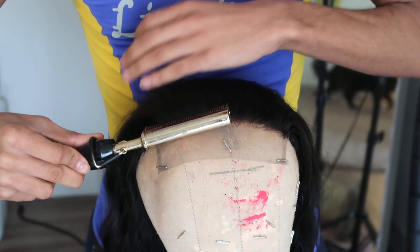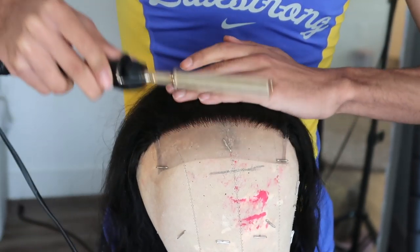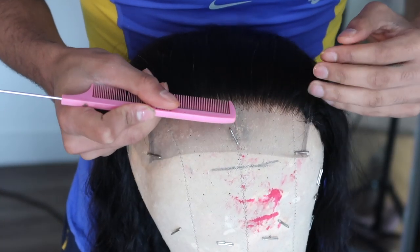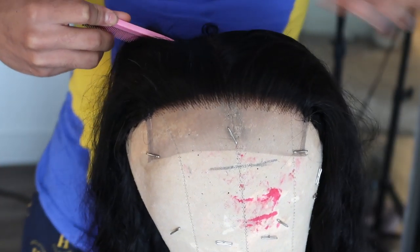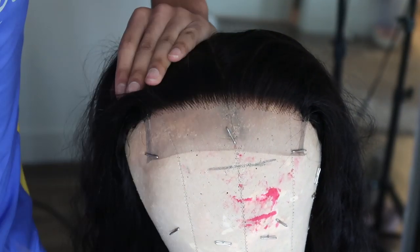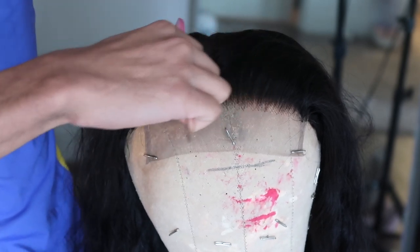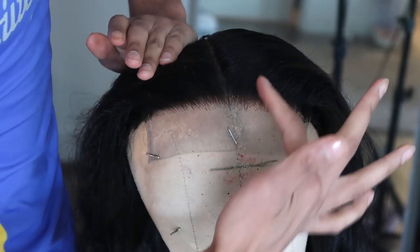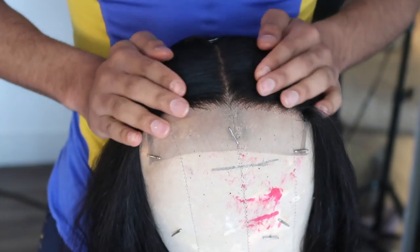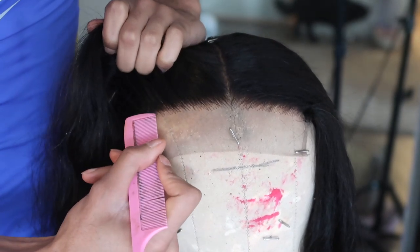First off I'm just going to start by taking my fine-tooth comb and combing the hair back so I can see the plucking that's already on it. What I'm gonna do is find the middle and make my middle part first, and then I'm gonna pluck on each side. Because if I just pluck straight back, once I go ahead and part the middle I can end up with a bald spot right there, and I don't want that — I've done that so many times before.